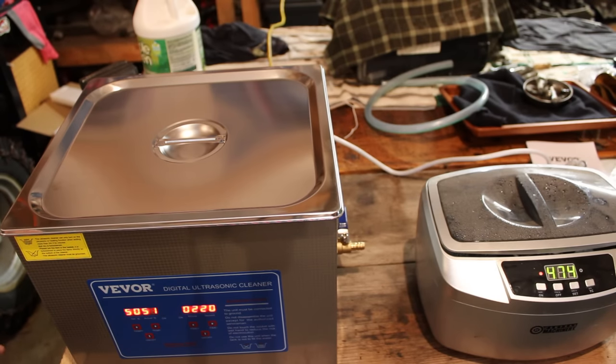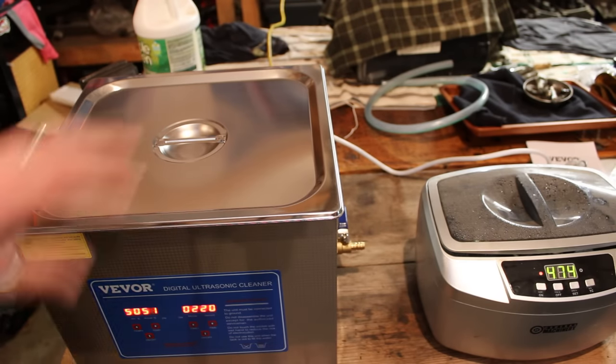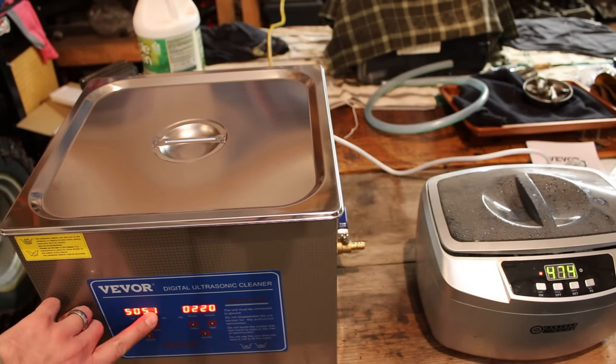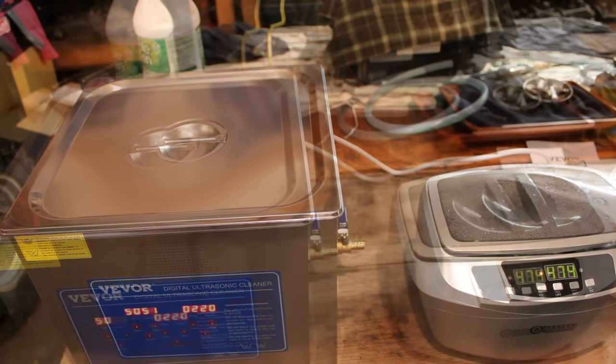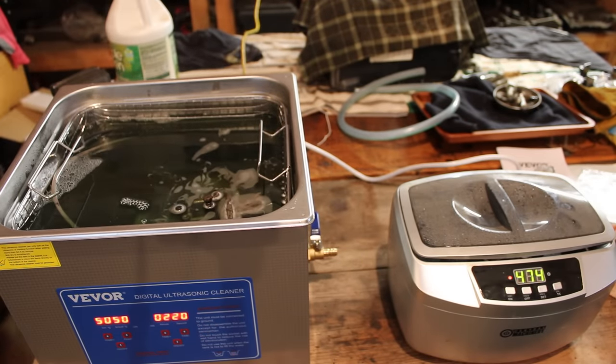I ran these for about 50 minutes each. I had to step away for a bit, so to be honest the Central Machinery one probably ran a little bit less time than the Vever one did, but pretty similar — probably around 50 minutes each. On the display we did get up to our 50 degrees Celsius target on the heater. We started off around 20 degrees Celsius and it probably took the full 50 minutes to get up to that 50 degree set point.